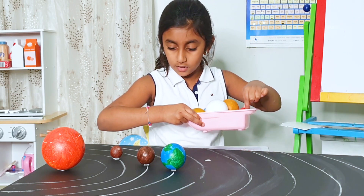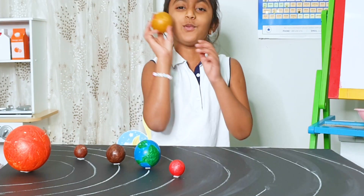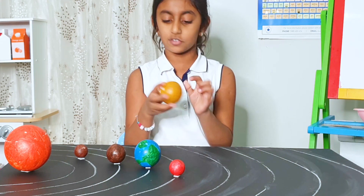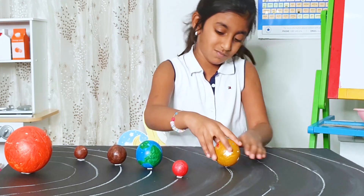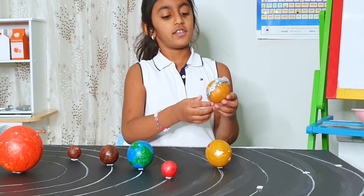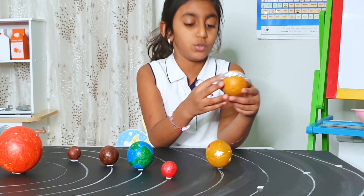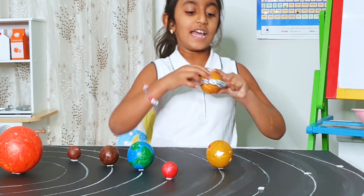Next is Mars. Next we have Jupiter — Jupiter is the largest planet and it has the great red spot, as you can see. Next we have Saturn. We have the ring made with foil — you just fold it into a tube and then put it around Saturn.